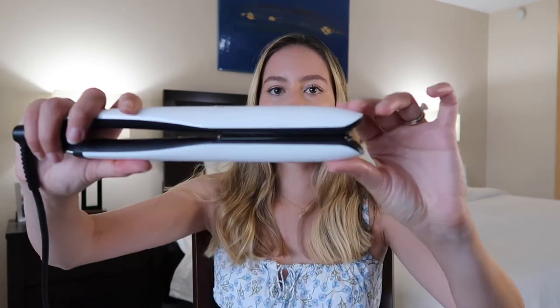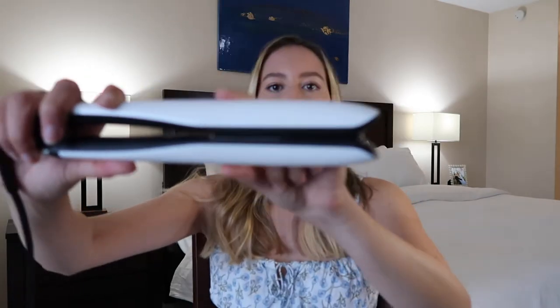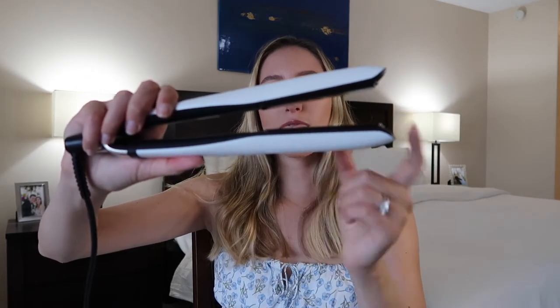This hair straightener retails for $280 right now, but I got it for a couple of reasons. Number one was that I knew it was really good at curling the hair because, as you can see, it is actually curved on the edge — it's almost like a little semi-circle. So that's important when you are curling your hair.